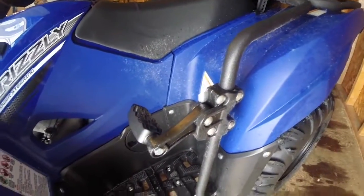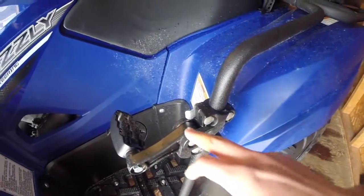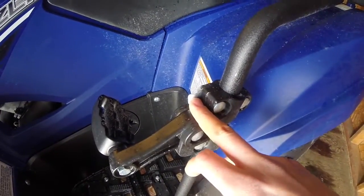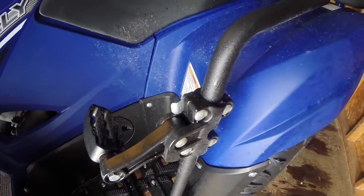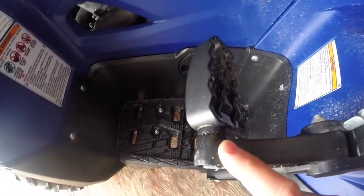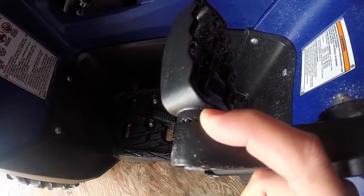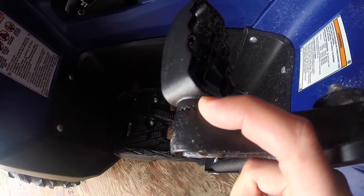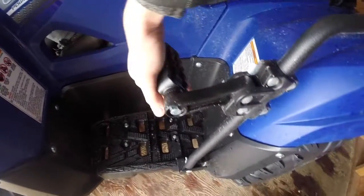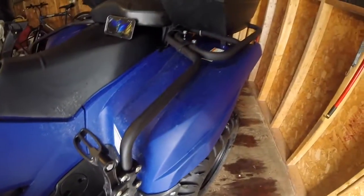It folds down pretty easily and with more use it will become more loose. You have one little metal clip or bracket that holds the foot in the upward position, and spline teeth so that when you tighten the foot peg down it stays in that position. Full metal construction — very sturdy.